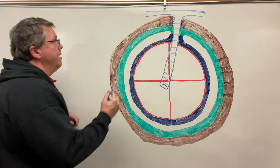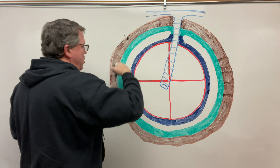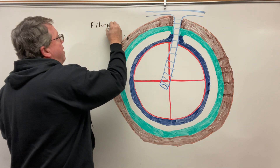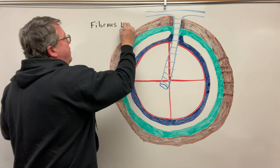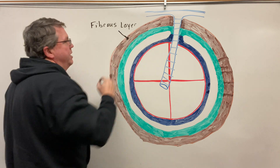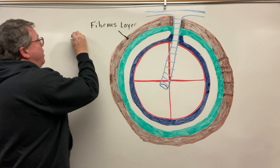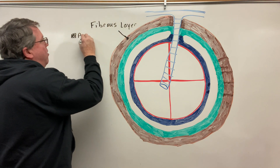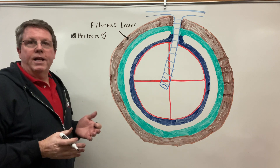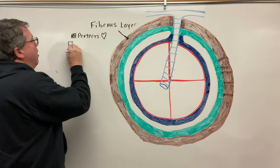If you look at this big brown area right here, you'll notice that this is the fibrous layer. The fibrous layer actually has a few different functions — some books will actually call this the fibrous pericardium. The first function is that it's going to protect the heart. The second one is that it's going to hold the heart in place.